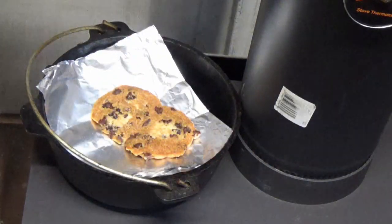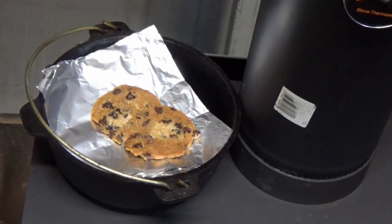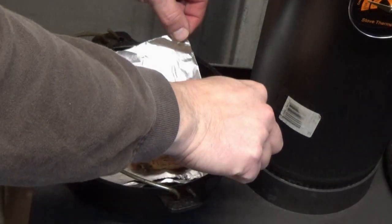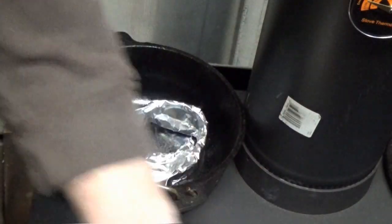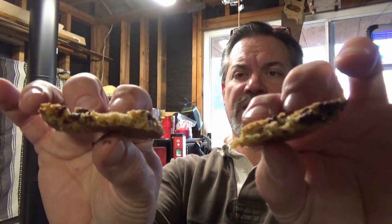Here we are about 15 minutes later. I already gave them a flip one time. These babies are just about done — wow, that lid is hot. Time to take this baby off and let her cool. I've allowed this to cool down a little bit, but you can see it's still fairly bendy. Nice and soft in the middle. Fantastic.